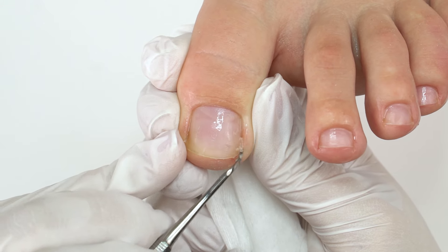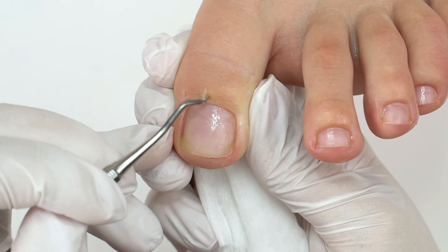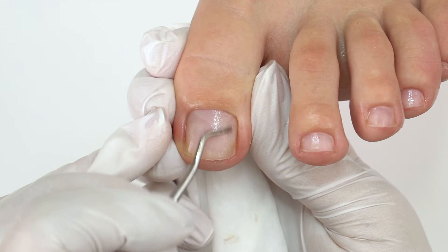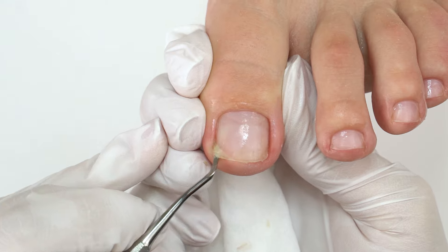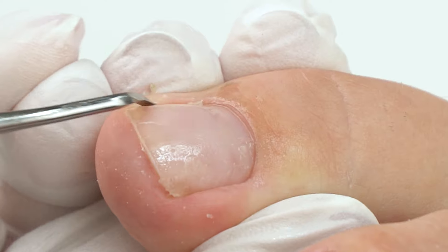Now get the curette under the nail and clean up all the skin leftovers, as well as inside calluses, moving upward. Same on the other side. We can also turn the curette to clean up the side sinus as well.